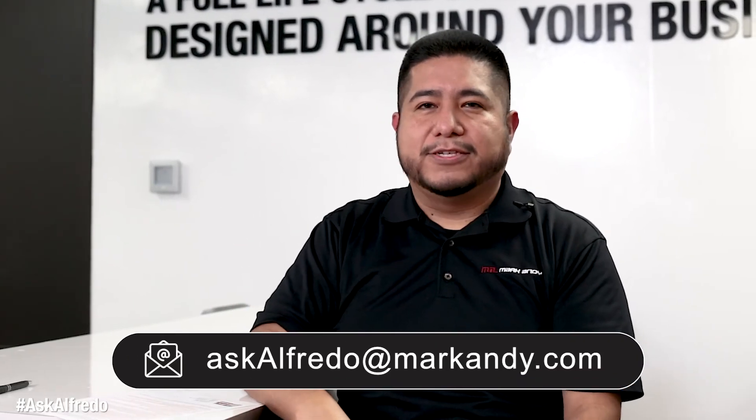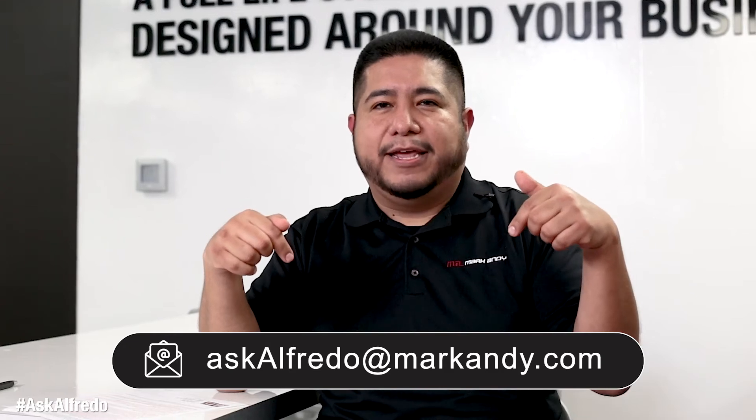Again, if you have any other questions that you'd like answered, submit them to askalfredo@markhandy.com.